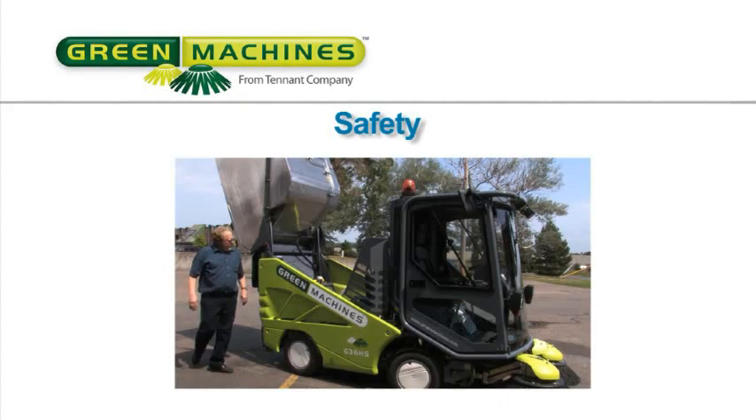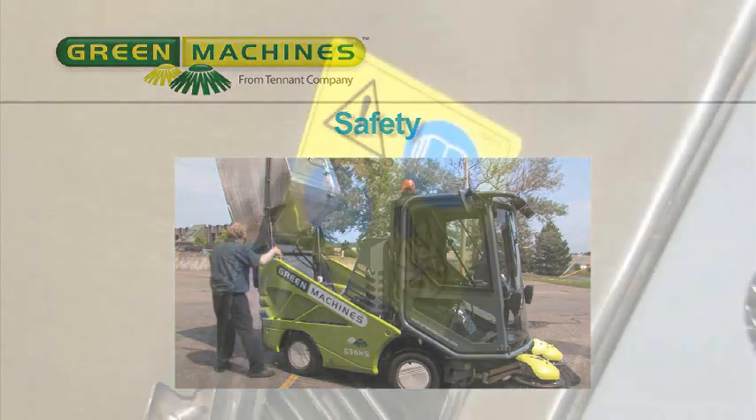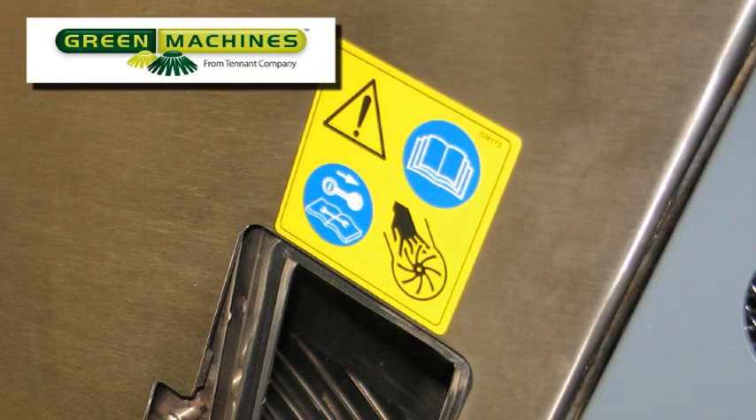It is the operator's responsibility to read and understand the operator manual and to operate the machine safely. The safety labels that appear on the machine indicate important information you need to be aware of when operating the machine.